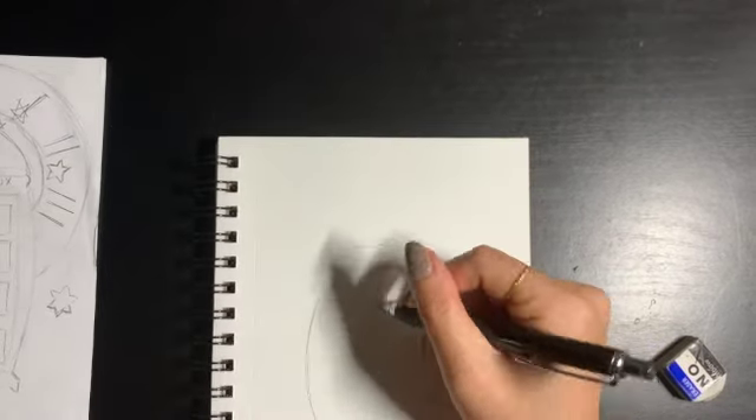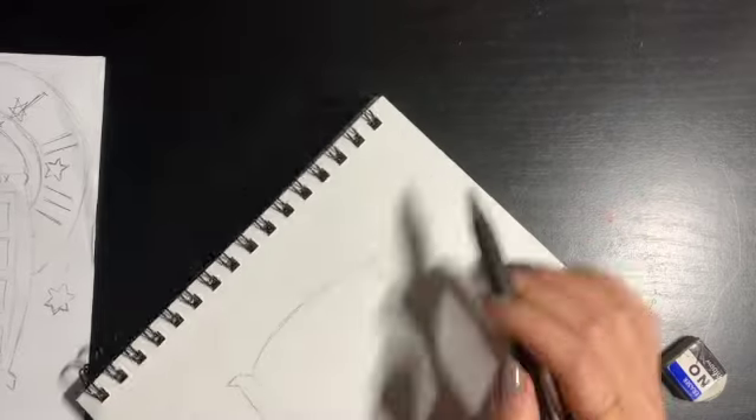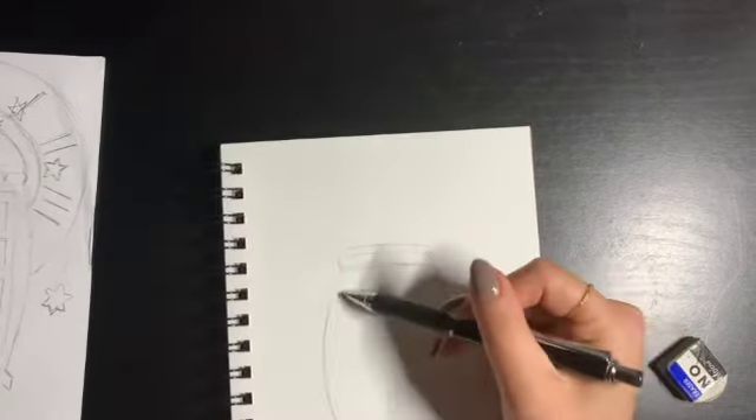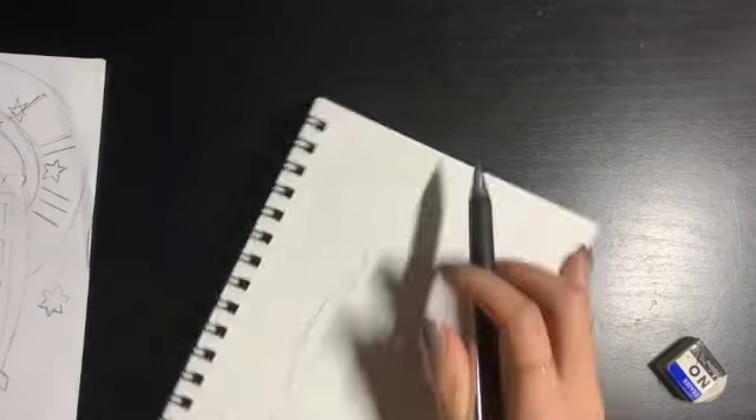If you were drawing it with straight edges, I would recommend using a ruler, especially if you like everything to be equally spaced out — especially once it comes to drawing in the windows and the detailing.